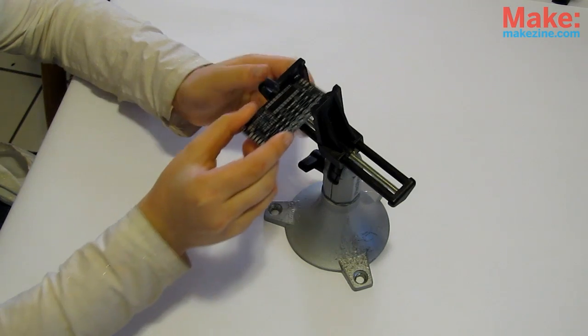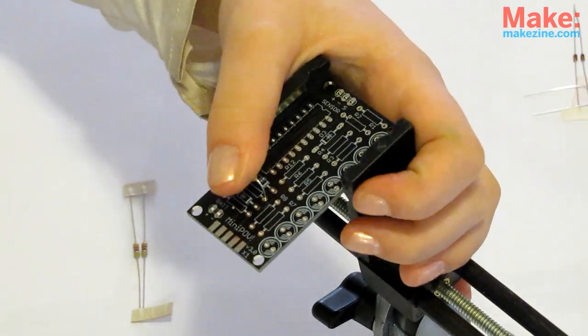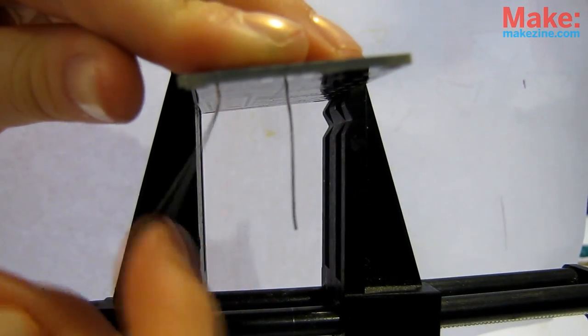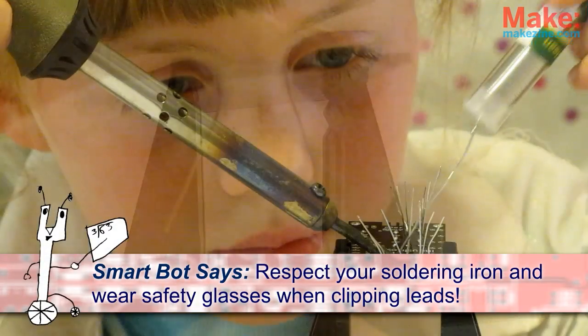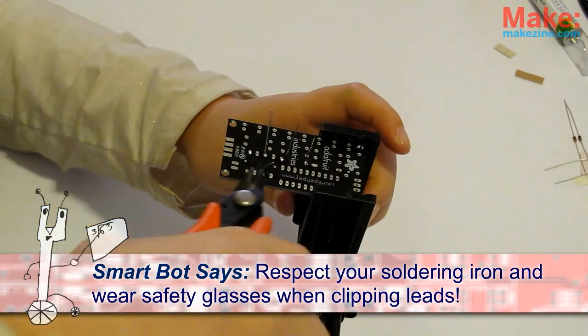First things first, get yourself a clear workspace with plenty of light and start soldering in the parts according to the build instructions. Make sure to bend the leads a little after putting them in so they won't slide out when you flip the board over. Once some parts are soldered, wear some eye protection and clip those leads.